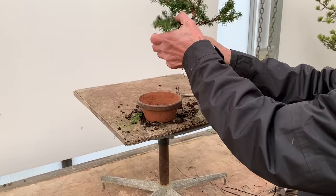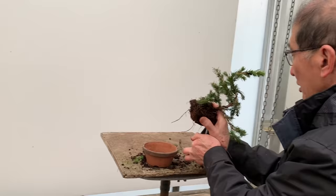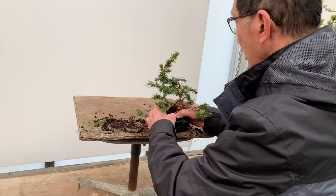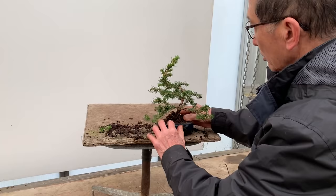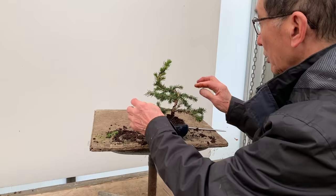The Picea smells so nice — it's got a lovely fragrance. The pot we would use would be one of these simple Chinese glazed pots. I'm not fussy about pot — you can use a glazed pot if you wish, although being an evergreen you should really use an unglazed pot, in case any wise people tell me I'm doing wrong.